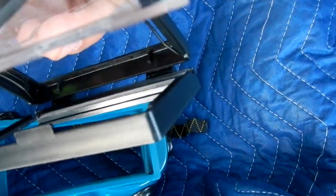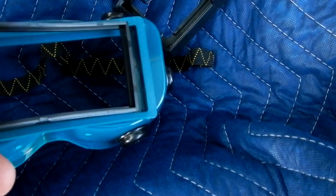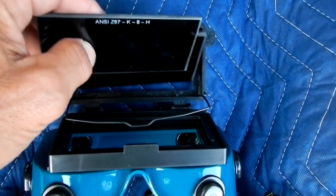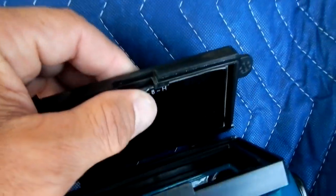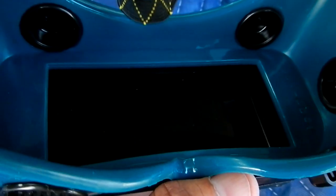Once you slide the front piece off, you've got a retaining ring and the clear lens — get rid of that. Put the retaining ring back in, then slide the cover back on. Then you just put both of your number eights in there like that, lock it down, and close it. Now you've got something you can actually put around your face and shield any stray light.